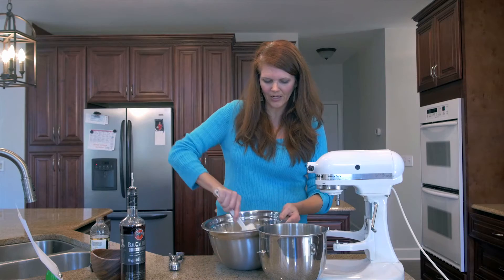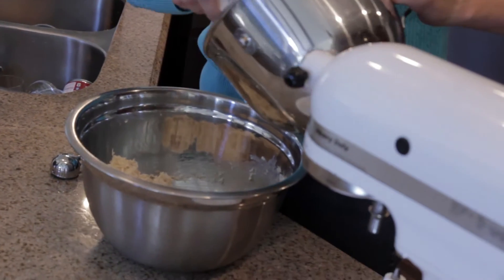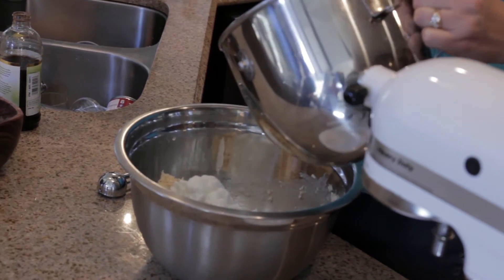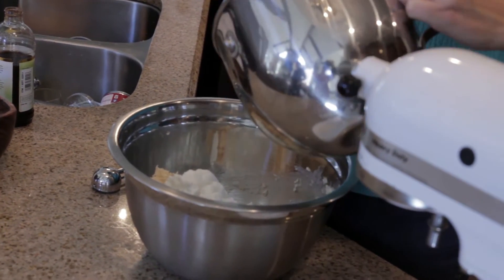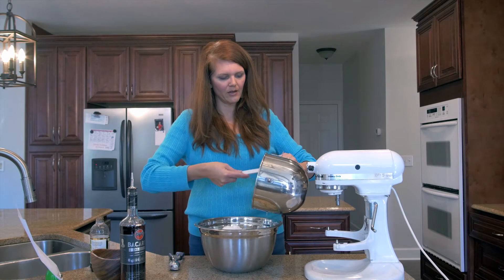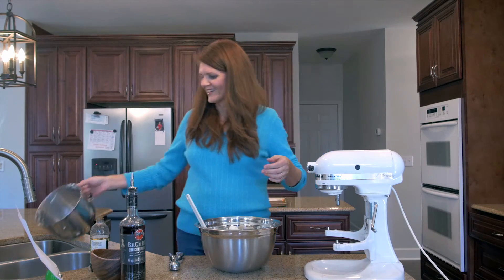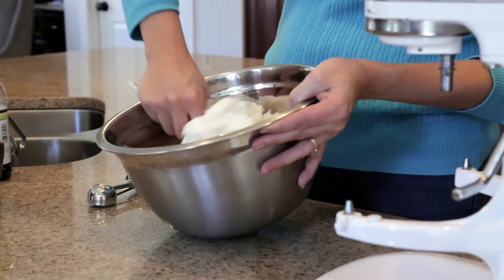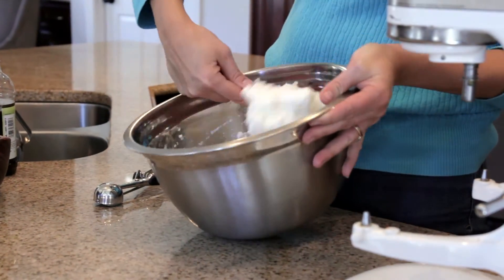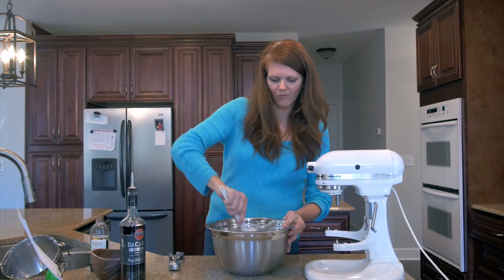We're going to go ahead and mix that together. Once that's good, we're gonna fold in our fluffy egg whites — this makes sure they are not too dense. Sometimes macaroons can be really heavy, and I want to eat more than one! Folding means you bring from the bottom, cut through the middle, and come back down — that way you don't lose the air of the egg whites.